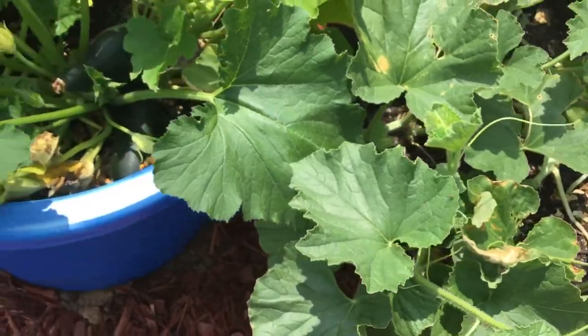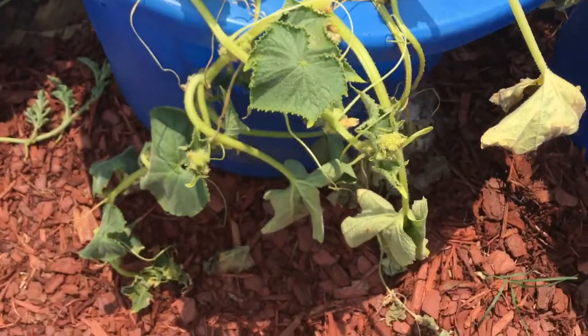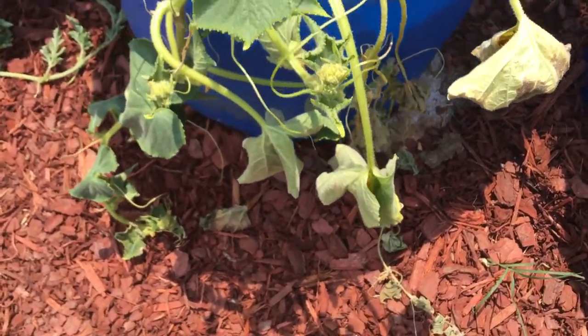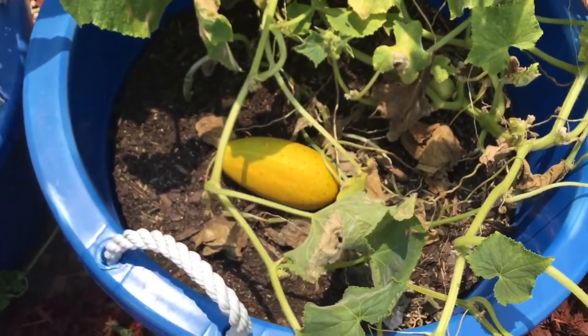I did try to take off a lot of the browning leaves, and I'm probably going to have to do the same thing over here. You can see the heat damage, but they're still thriving — so that's a good thing, that's a plus.